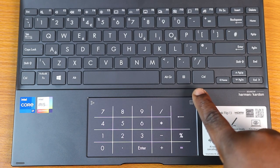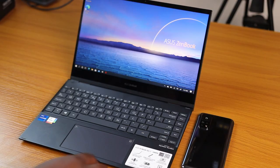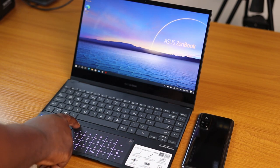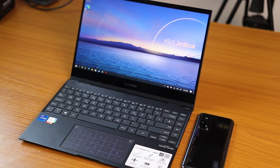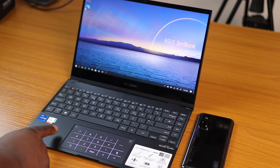Even when the NumberPad is activated, the touchpad retains its cursor function. This is because the NumberPad has special software that recognizes your fingertip motion to distinguish whether you're typing numbers or moving the cursor. I must say I'm very happy with this workaround — it actually really works, and great job from Asus.